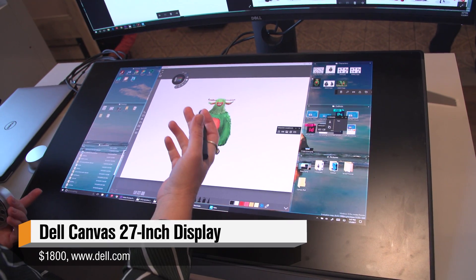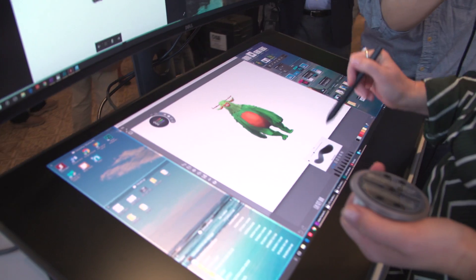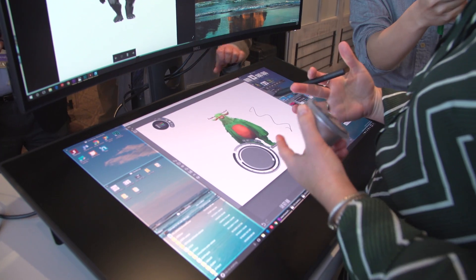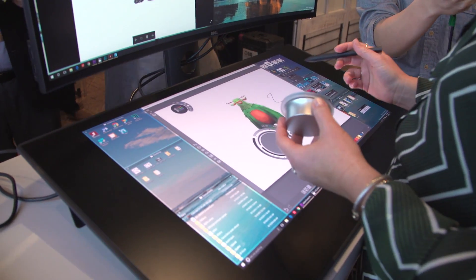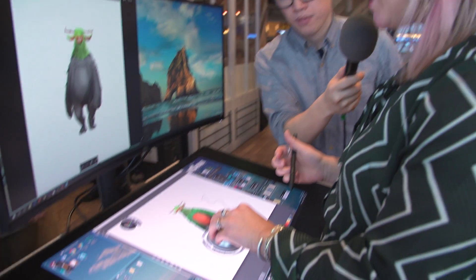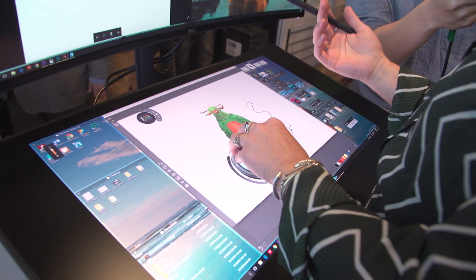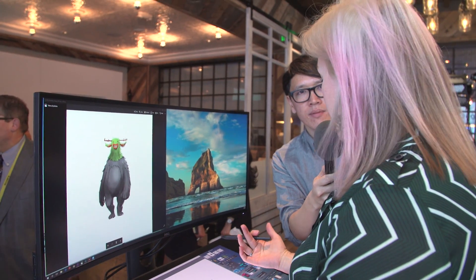Dell Canvas is a completely new category that doesn't really exist in the marketplace today. There's a visual element to it, and there's obviously a touch element to it as well, and then a pen element. It is intended to lay horizontal on your desktop all the time. Today, how most users do touch and pen at the desktop is that they take a monitor, they articulate it down, they interact with it, and they pull it back up to look at it. Our point with this device is that we didn't want you to have to go back and forth between vertical and horizontal with the same pane of glass. We wanted to give you an additional dimension that complements your existing vertical monitor and gives you a more multi-dimensional workspace.